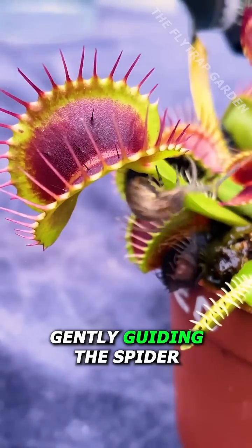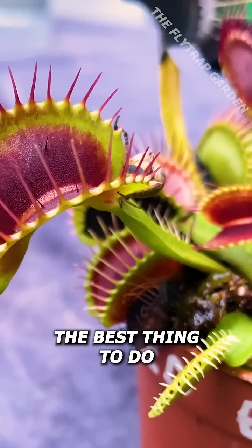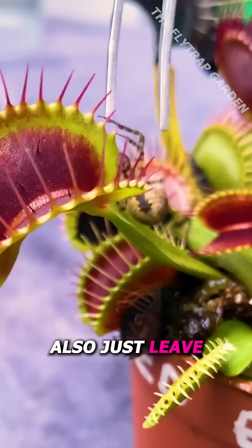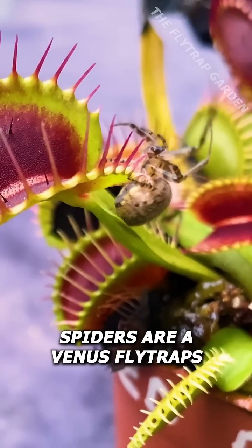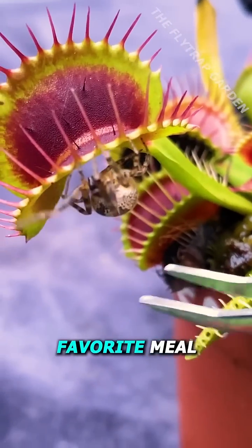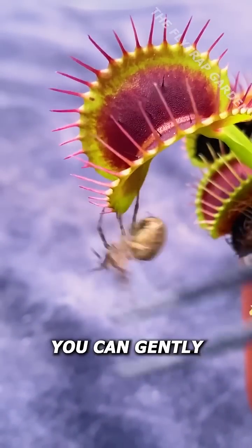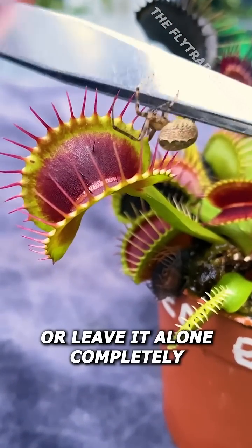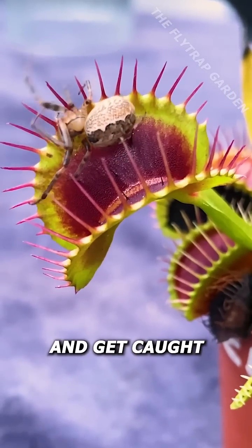Even though gently guiding the spider towards the traps and staying calm is the best thing to do, you could also just leave the spider there completely. Spiders are a Venus flytrap's favorite meal and are actually what they eat the most, so if you're impatient you can gently guide it into a trap, or leave it alone completely as it'll eventually find the nectar and get caught.